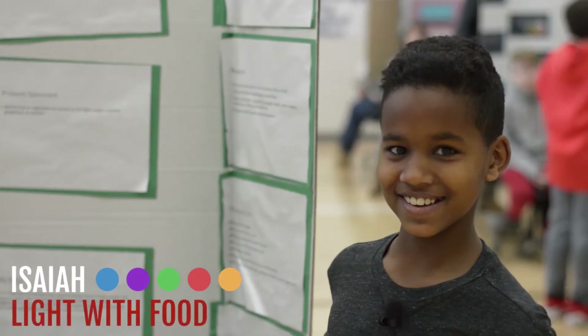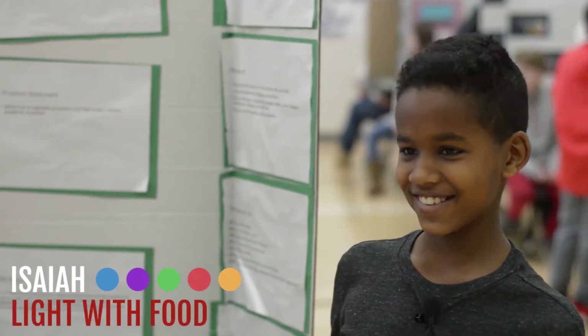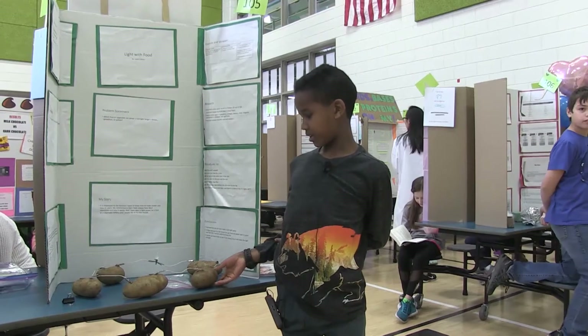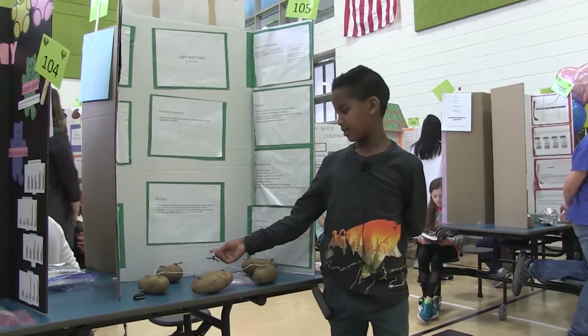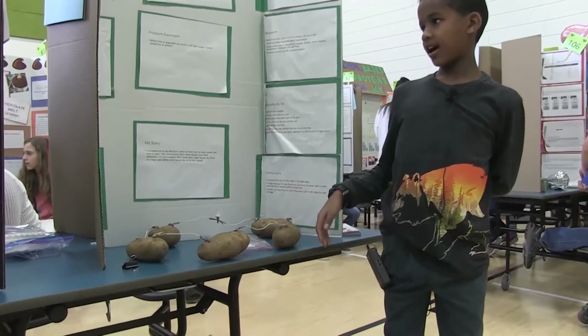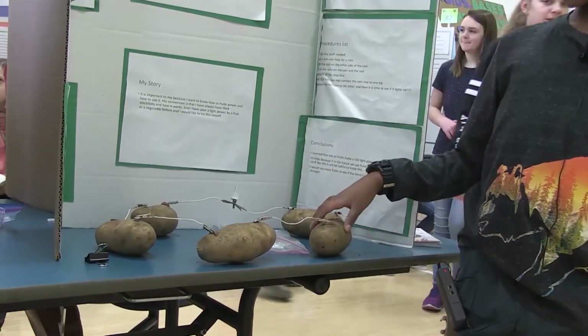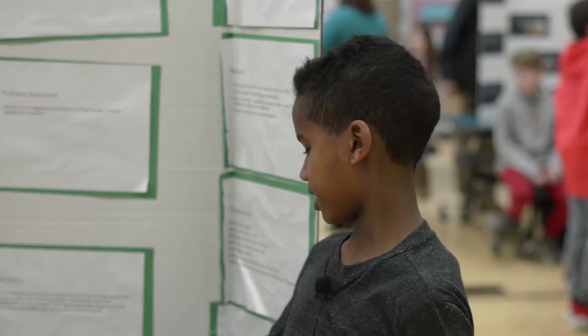This is my light with food. It's when a potato can light up an LED light — I thought it could. My hypothesis was that it wasn't going to work because I didn't think a potato could light up.